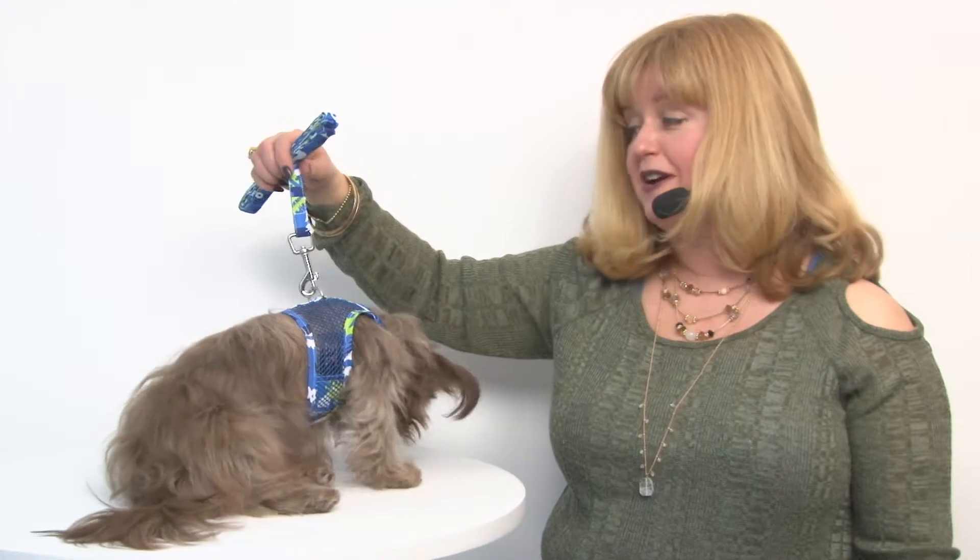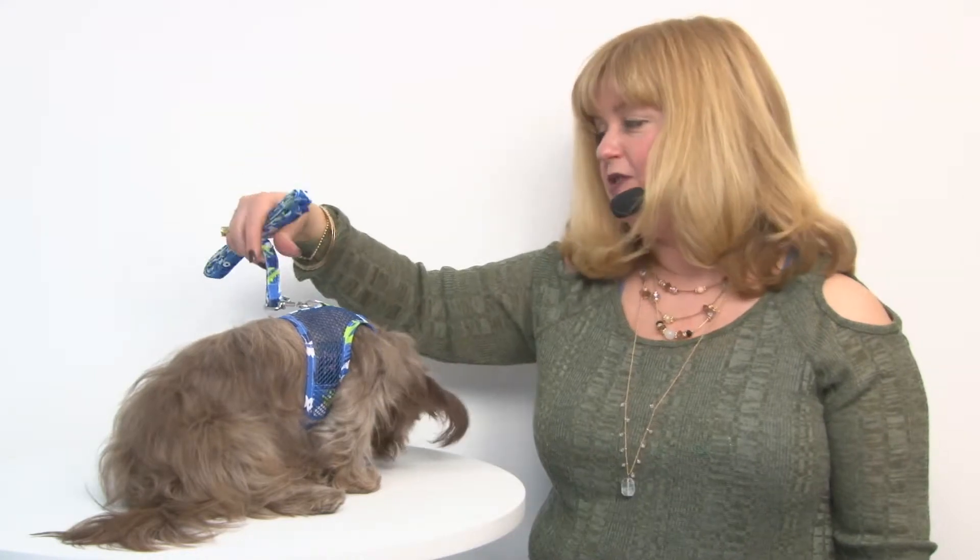Here at Extra Boo, we believe that harnesses are definitely the safest way of walking your pet to protect their little necks. And this is a great way to do it, especially when it's hot outside.